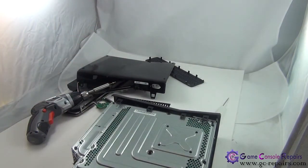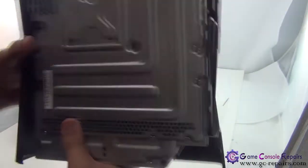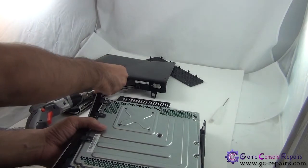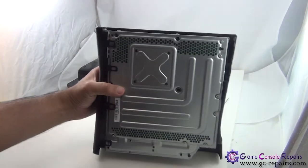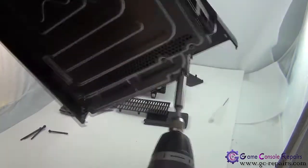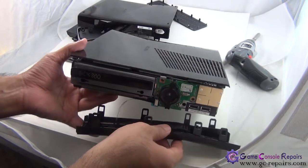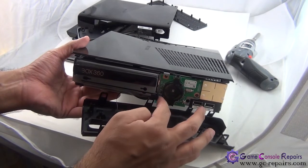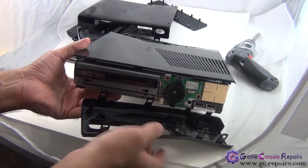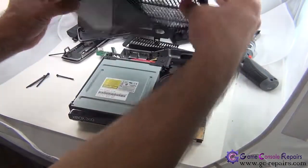Next, there are ten screws that you need to unscrew to remove the front face plate and the top cover. Grab your Torx screwdriver and you can remove your front face plate. Gently remove this cable from its connector and unclip it, and you can remove your front face plate. Then you can easily lift up your top cover.